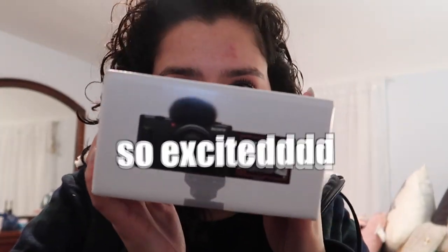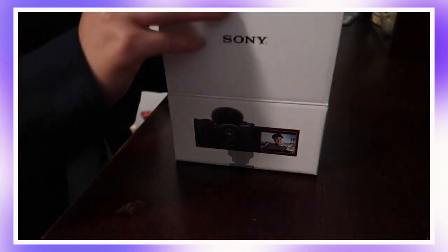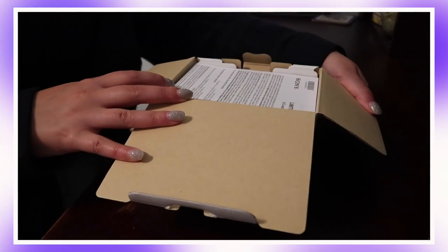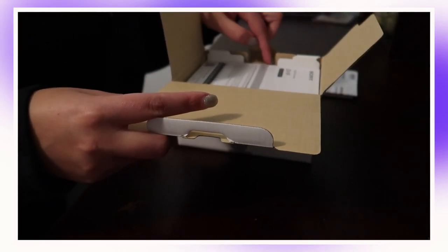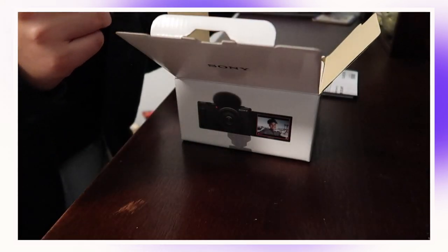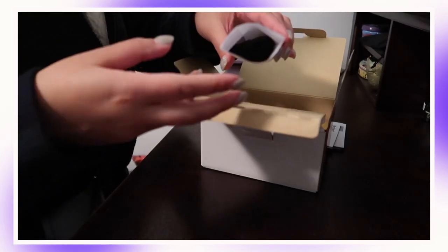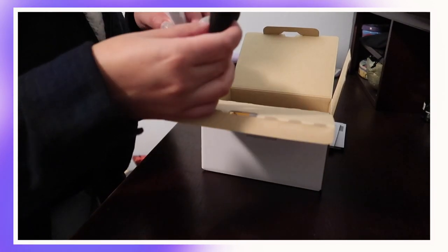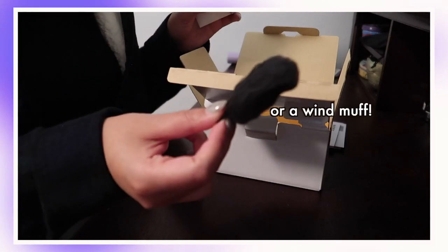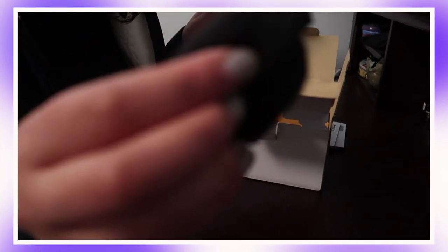Alright, let's unbox this camera! We've got instruction manuals and packaging instructions. And this is the little muffler for the microphone — I think it's called a dead cat, unfortunately — but look at that, the Canon doesn't even have this, so this is really nice. And it's really soft!